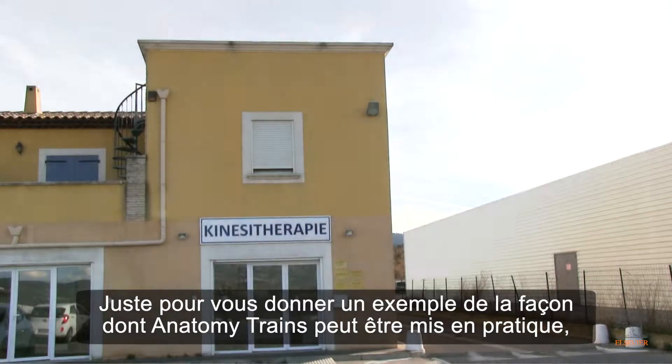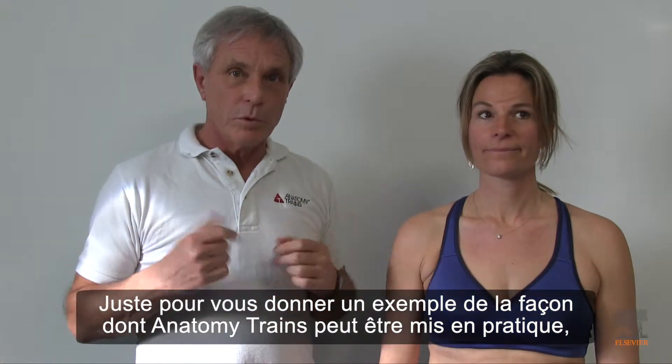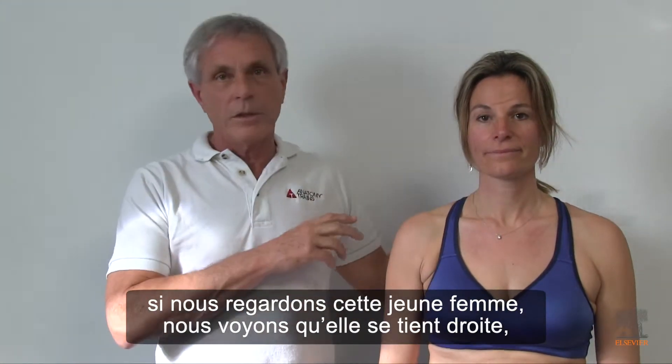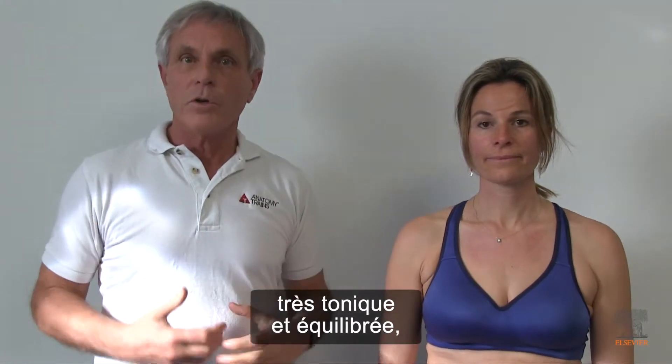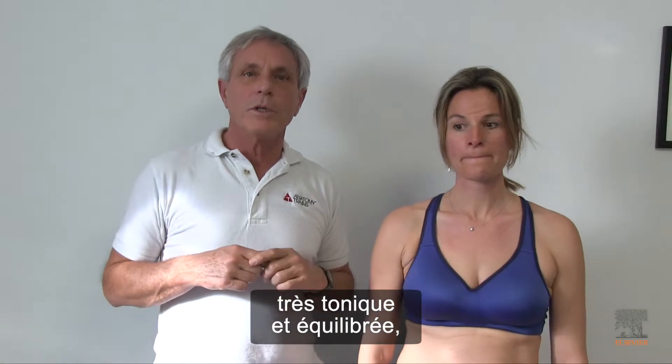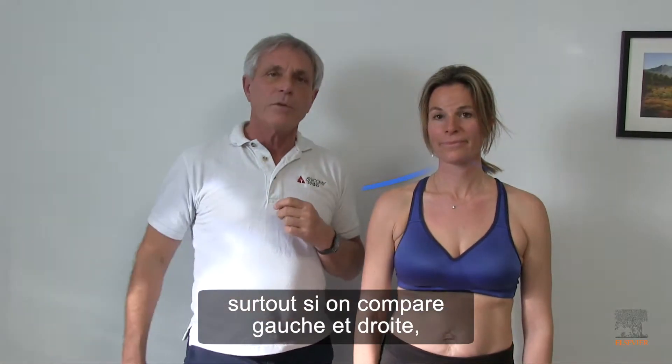Just to give an example of how anatomy trains can be put into practice, if we look at this young lady here, we see she is really upright, very strong, very balanced in her body, especially if we compare left and right.